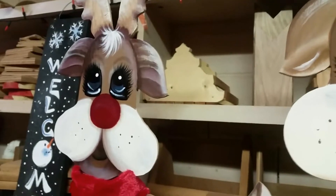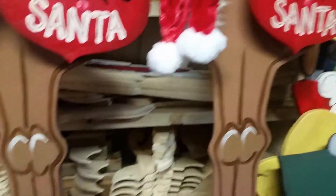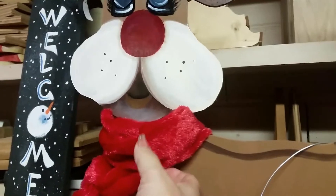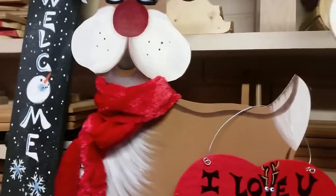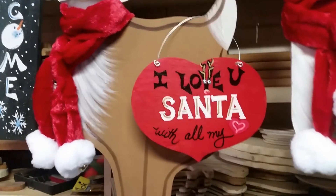Now, what we did with this one — each of them are slightly different because, I'll be honest with you, I have a hard time painting the same thing identical. So each of them are going to be just slightly different. I don't always add real material to it. If it's outside, I don't. But since this is inside, I thought it would be cute to get a real scarf and put the little guy a real scarf around his neck. That's what I did with these.